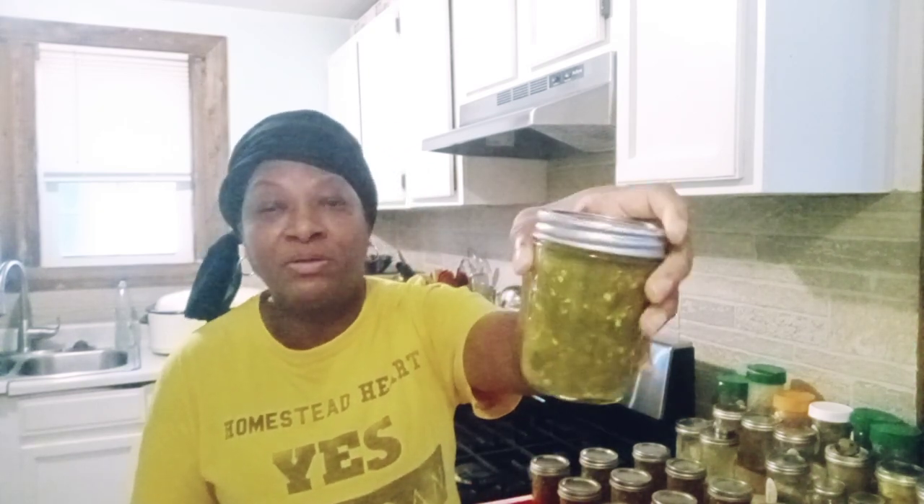I did a double batch of diced for me this time around, because last year I only did six diced for me and the remainder I did sliced for Mr. H. Well, lo and behold, he decided that he loved my diced as much as he does his sliced. So this time I just went ahead and did 12 half pints, and this should be enough to get us through, hopefully, until peppers start coming in next season.